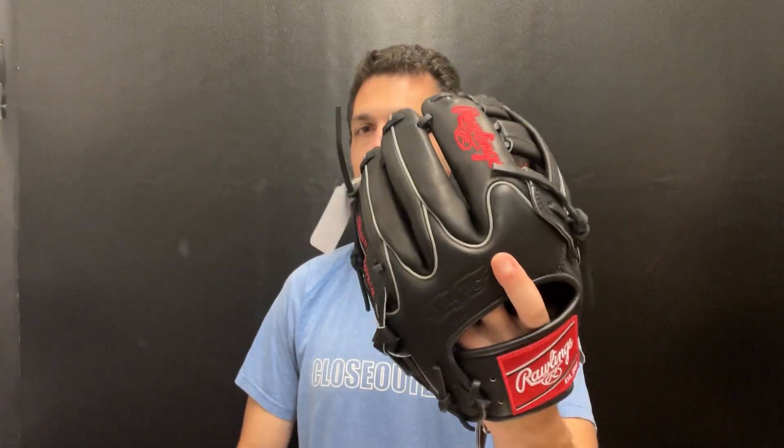What's up, live from CloseoutBats! Today I'm talking about Rawlings ball gloves for 2024. Right here I have the Rawlings Classic line of gloves. This one features an all-black design with that historic Rawlings red, which really makes it pop on the glove. Rawlings is obviously known for their red label patch, and that's what you're seeing on some of these Classic line gloves.